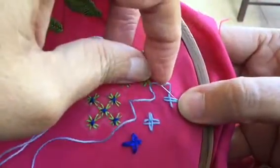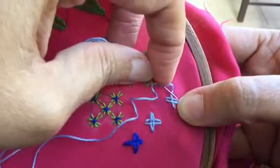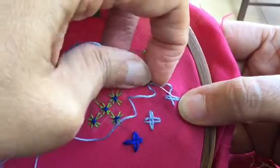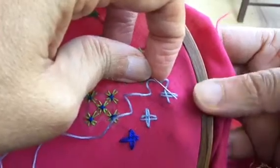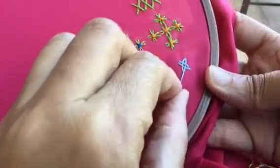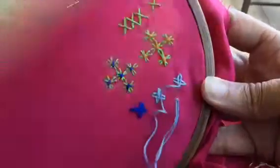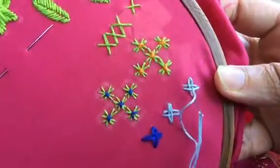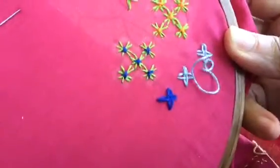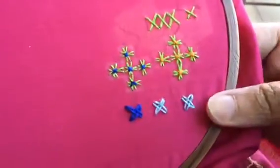Now if you see, there are two legs of this stitch. So the first one — you have to take the needle from under the first leg. Bring it out, and then just go down here. And this is your woven cross stitch.